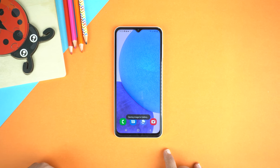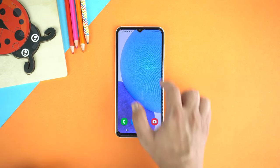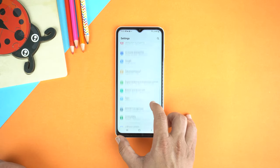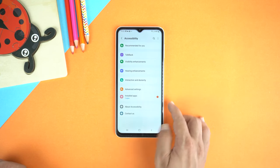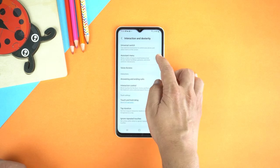The third method of taking a screenshot on the Galaxy A23 is by the Assistant menu. For that, go to Settings and scroll down to the end. Here you will see Accessibility — just tap it. Then go to Interaction and Dexterity, and turn on the Assistant menu.